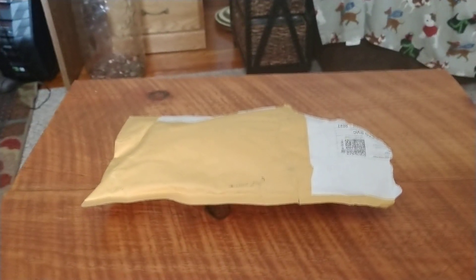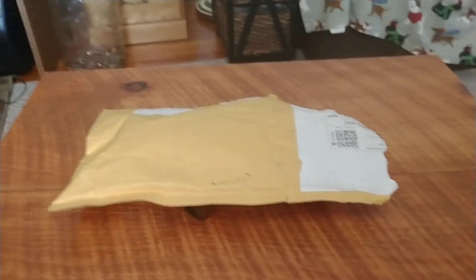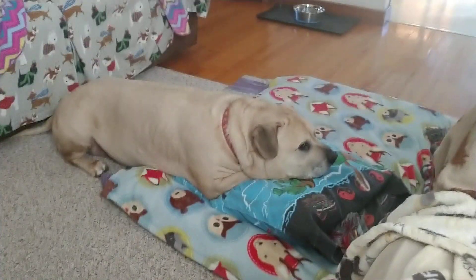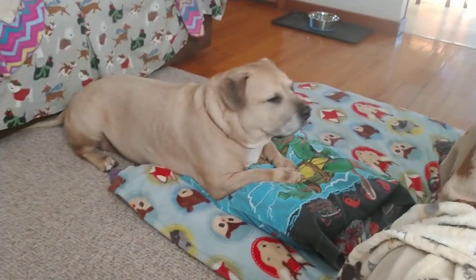What is up, Dice Freaks out there? It's your boy, Chris the Dice Maniac, back at you with another package of Dice Mail to open. And of course, we got our loyal Dice Guardian over here, chillin'.